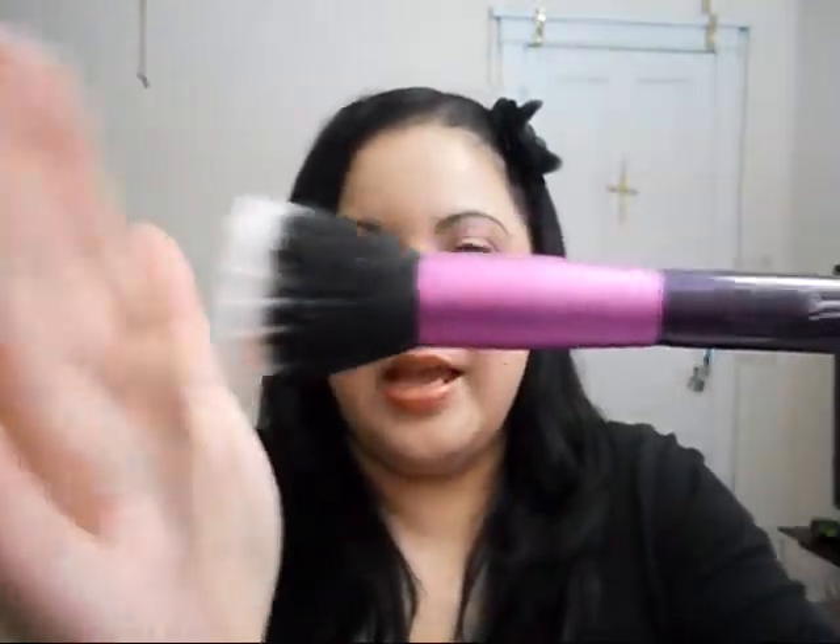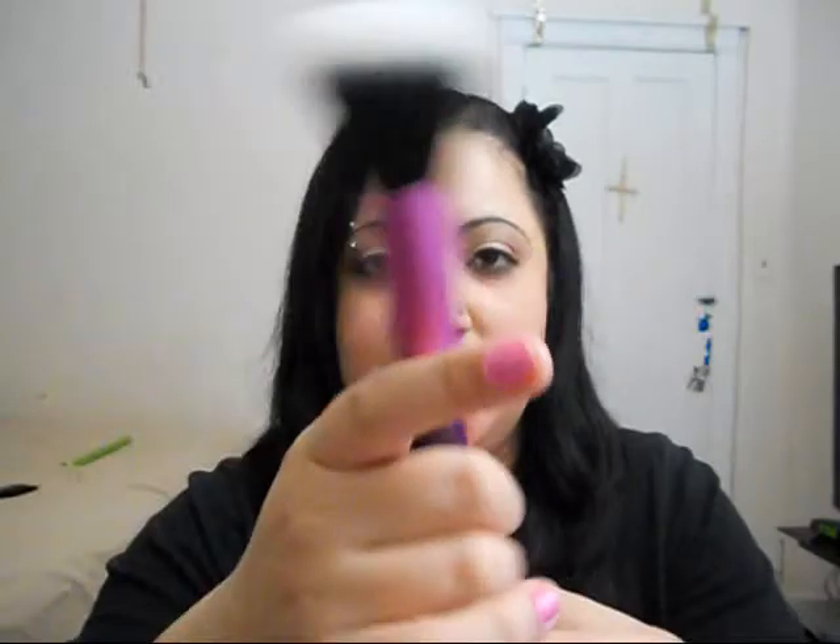The next brush is the Sigma Dual Fiber stippling brush in F50. It's great for applying foundation or blush. The brochure says it's designed to give you an airbrush finish and can be used for liquid foundation, blush, highlight shades, and loose pigments.